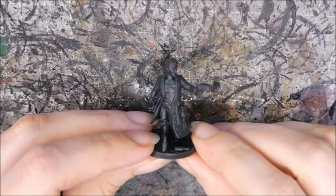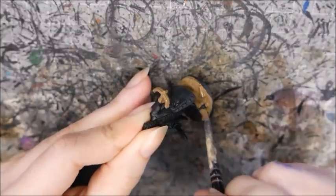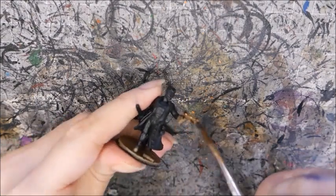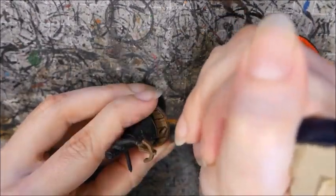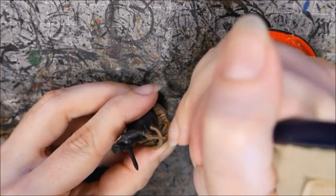I started with a black undercoat. I painted the wooden floorboards and weapons stock with Steel Legion Drab, and then washed them with Agrax Earthshade. I then dry brushed it with Steel Legion Drab before mixing it with Screaming Skull and picking out some of the wood texture with highlights.